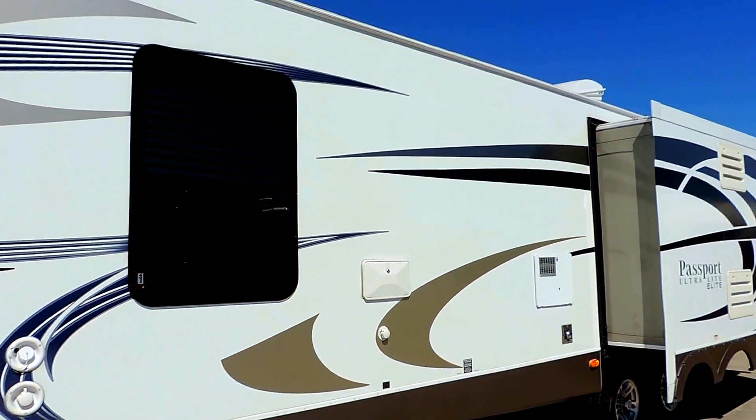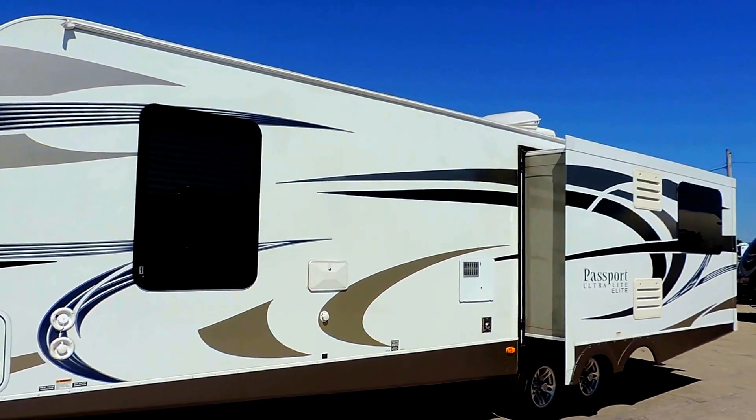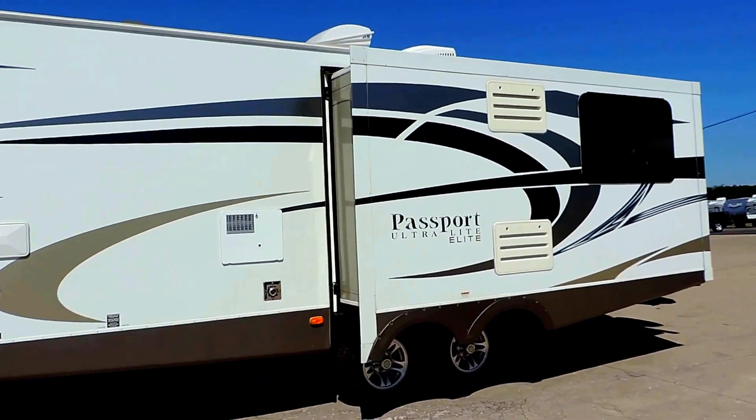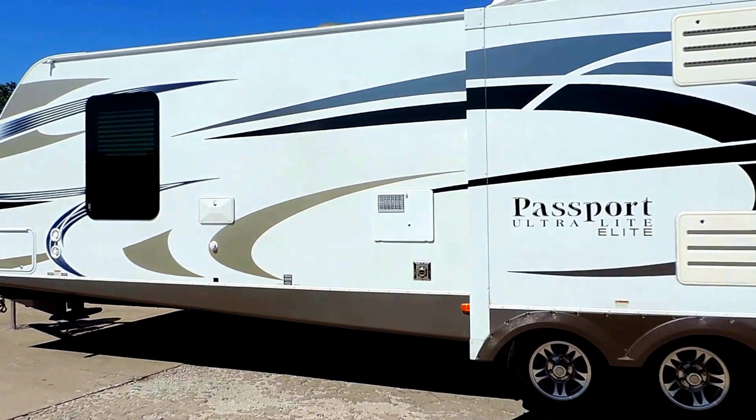Fresh water fill tank right there. It's got an outside shower, 6 gallon hot water heater, and one slide out on this side. This is dual axle, with the dump station right there up in the middle underneath.